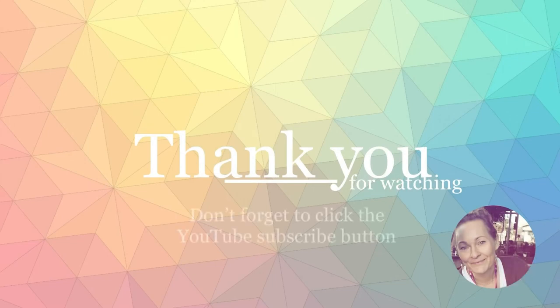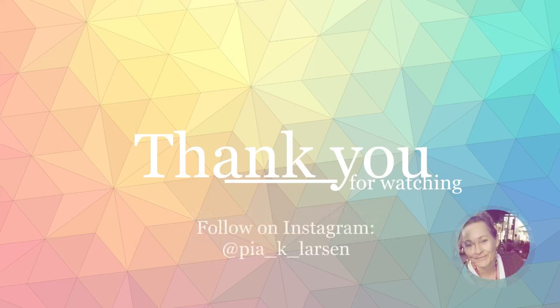Thank you so much for watching through my test. I'd be happy if you click the subscribe button, but nevertheless I hope you have a great day and get some crafting done!